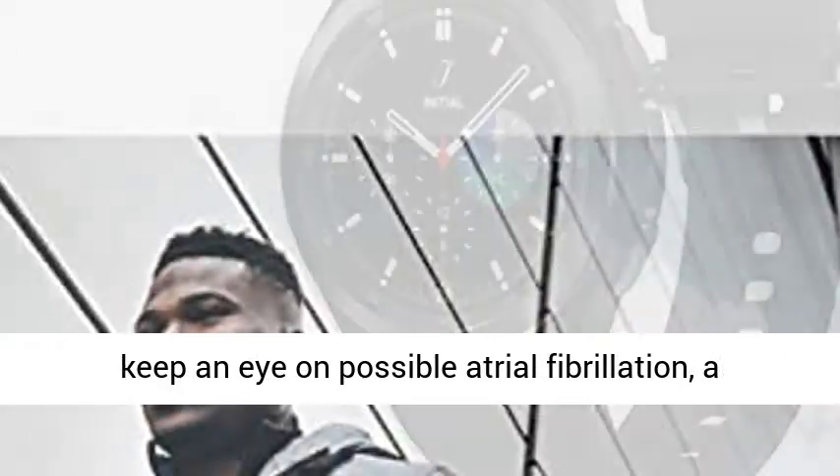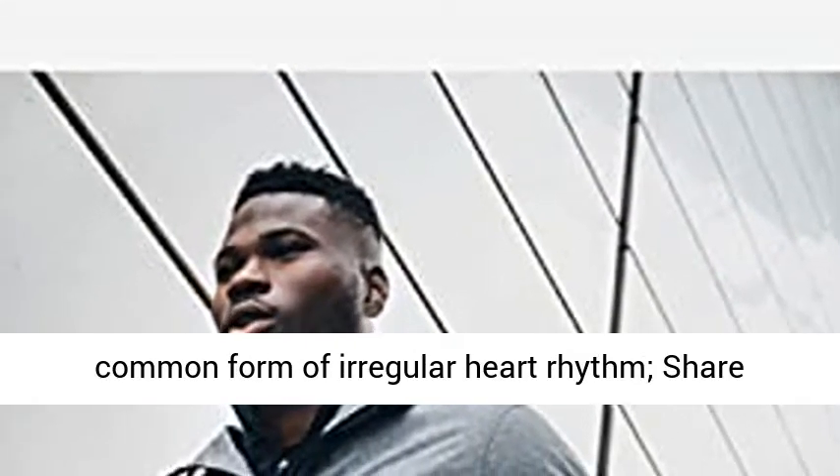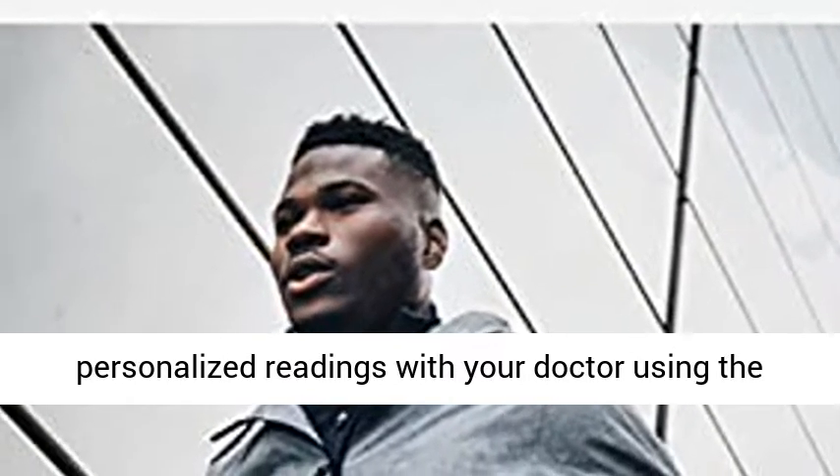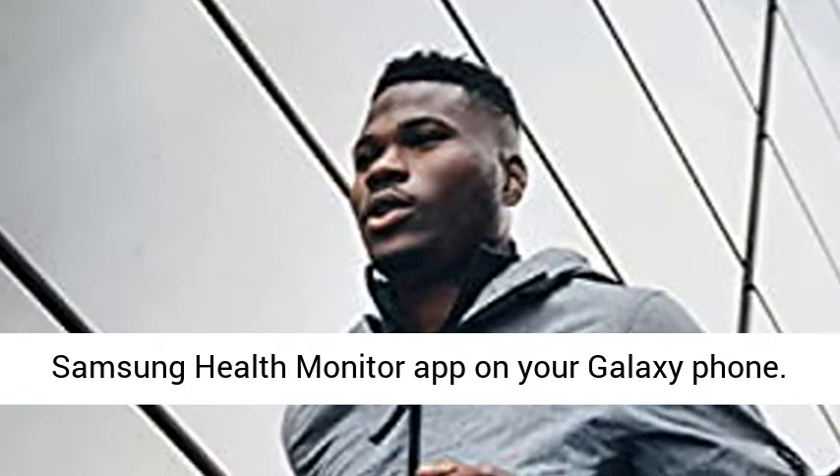Take care of your heart with accurate ECG monitoring and keep an eye on possible atrial fibrillation, a common form of irregular heart rhythm. Share personalized readings with your doctor using the Samsung Health Monitor app on your Galaxy phone.